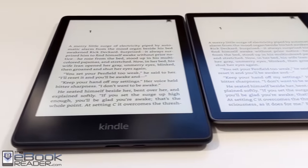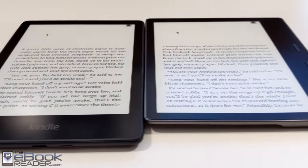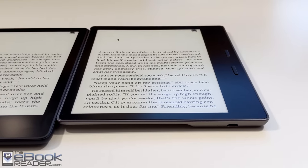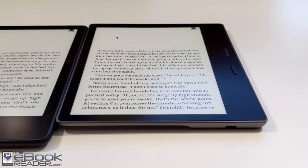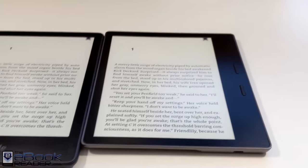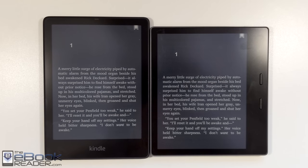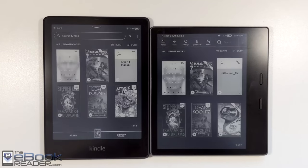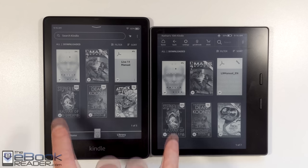I'm going to go ahead and wrap up this video review. It basically comes down to the design differences — the fact that the Paperwhite now has USB-C, and the Signature Edition has the option for wireless charging, are upgrades not available on the Oasis. I don't think the Oasis is going to stay around a whole lot longer in its current form. Maybe it'll get discontinued, or maybe they'll release a new model in 2022. I still really like the page buttons though, so it's not going anywhere for me. Thank you guys for watching.